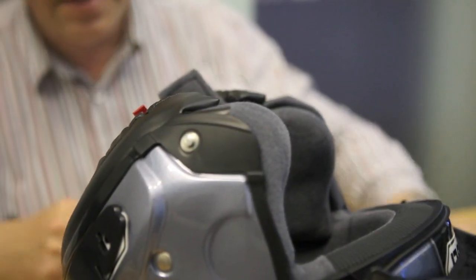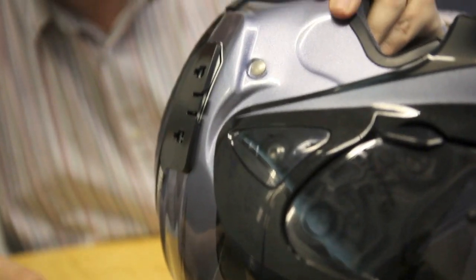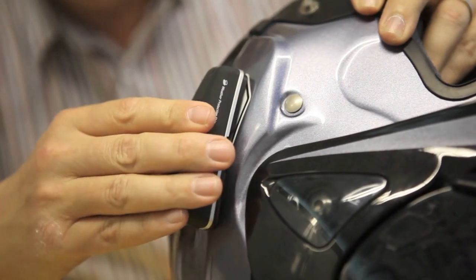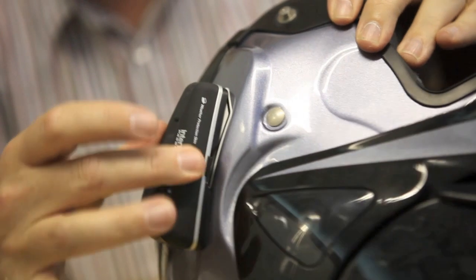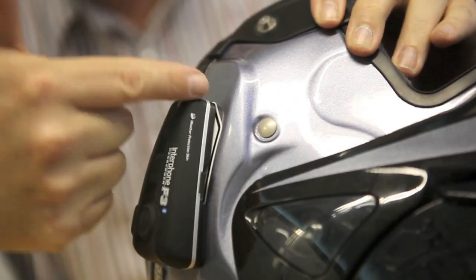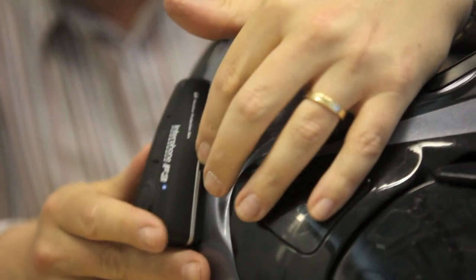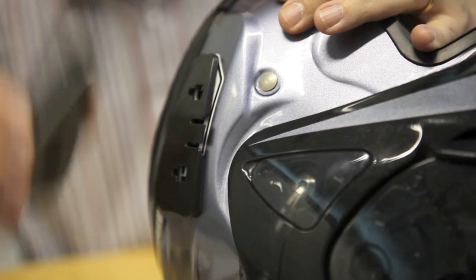Then just smooth it down with a soft cloth to make sure everything's bonding nicely. With the bracket in place, fitting the unit is simplicity itself. It simply clips over two lugs and clunk — it's in place. It's dead solid, nothing's going to move it. It's completely waterproof, so you don't have to worry about getting caught in a rain shower. To remove it, you just press down that button and off it comes.